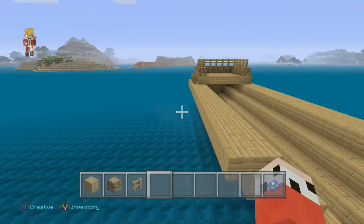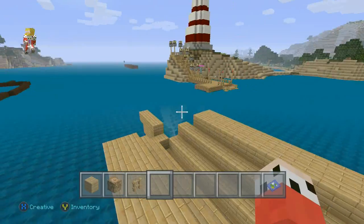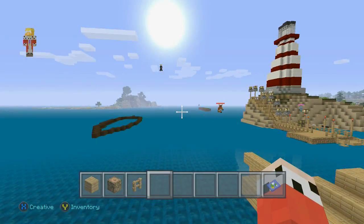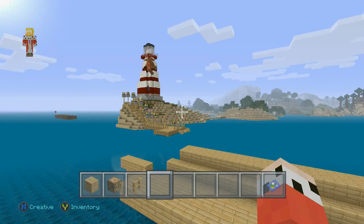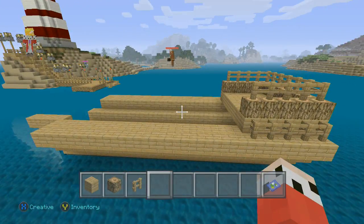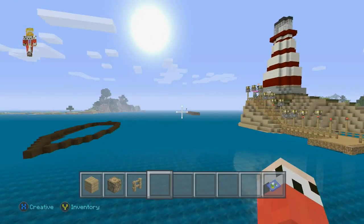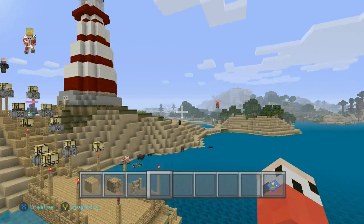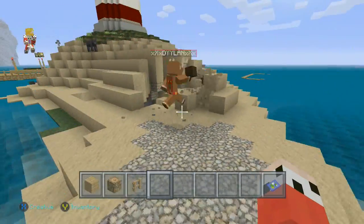All right guys, we're back. I'm still working on my dock over here with Tanner. Wow, who's that flying across? Cole, where'd you go? I thought you were over there by the lighthouse — you moved? Yeah, I moved. I don't like those things. Dylan's gonna teach me how to build a circle.